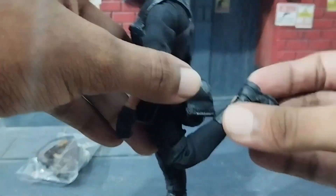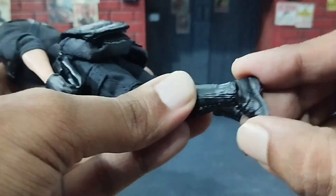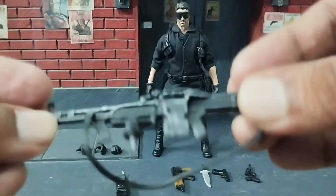The joints, crucial for posing and displaying the figure, were tight and allowed for a wide range of dynamic poses. The articulation in the elbows, shoulders, and knees was remarkable, providing seamless movement.